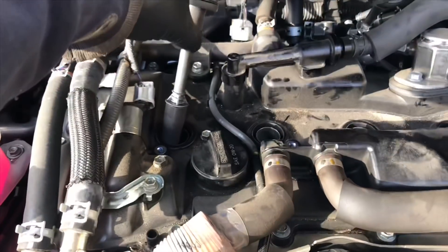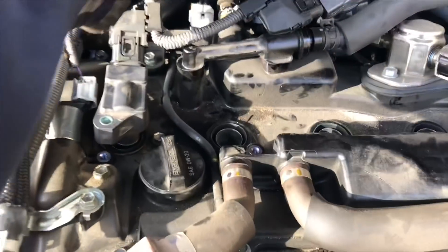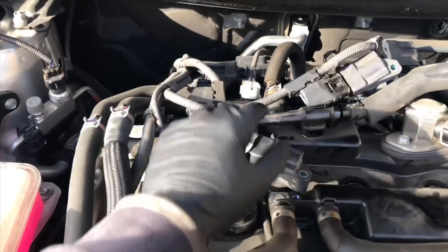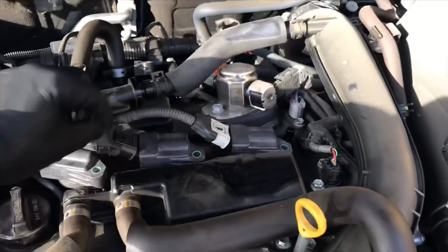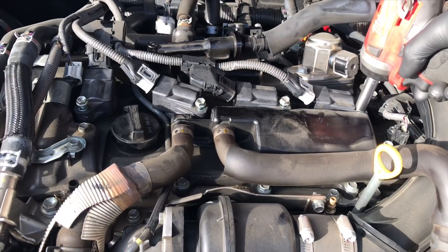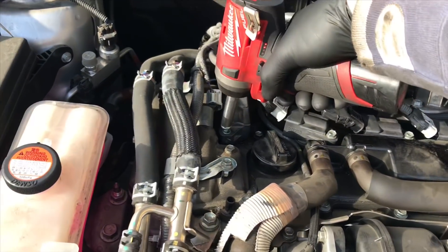Now we're ready to reinstall our coils. I start with the number one cylinder first, then go number two, three, four kind of at the same time. Lift them all up and feed them all down here just like this. Make sure the wires are laid in the correct pattern and not overlapping each other. Once you get them all in there, go ahead and start all four bolts and tighten those down. Just run them down snug — you don't need to bear down on them. If you're using hand tools, just tighten until snug and about a quarter turn more.